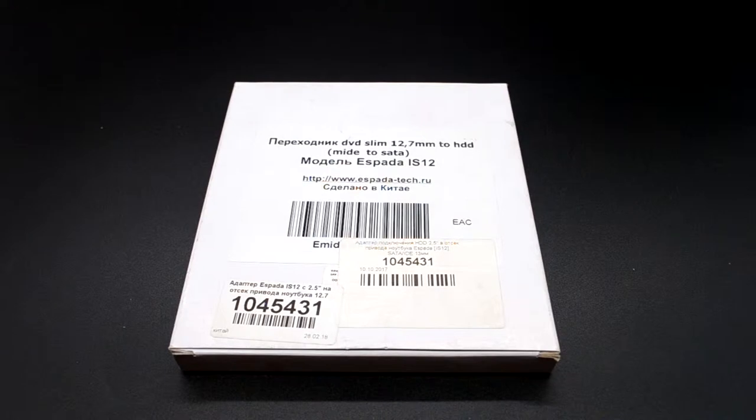Всем добрый день! У нас очередная распаковка. На этот раз опять у нас салазки для дополнительного жесткого диска для ноутбука. Фирма Espada, характеристика AS12.